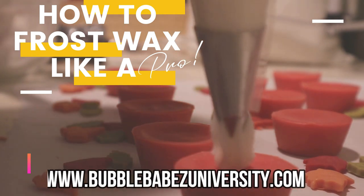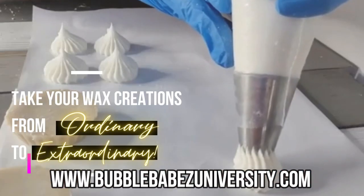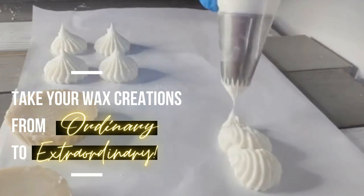Hello guys! I just want to let you know that Bubble Babes University is now officially open. Our very first course, How to Frost Wax Like a Pro, is available.